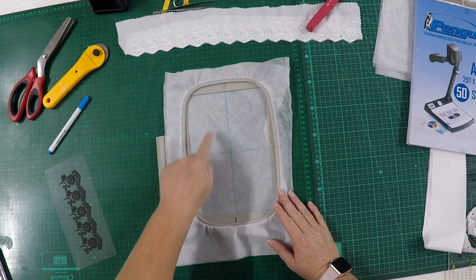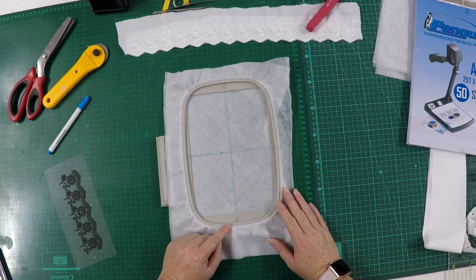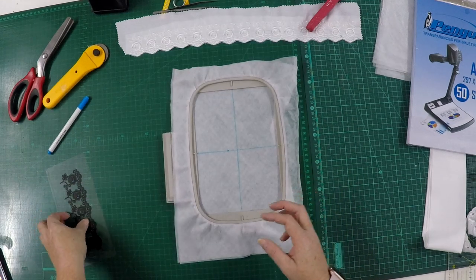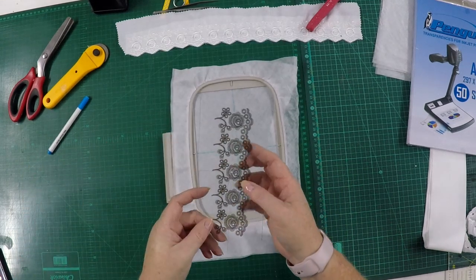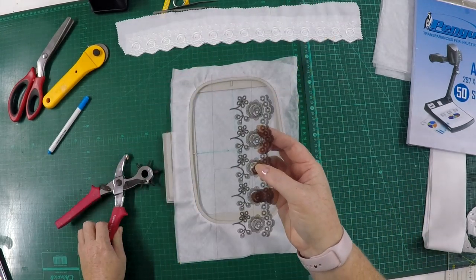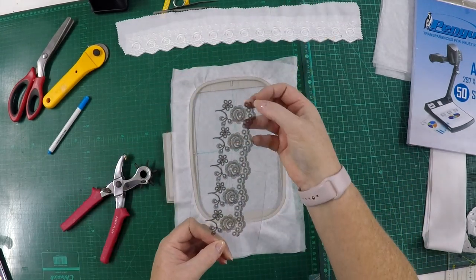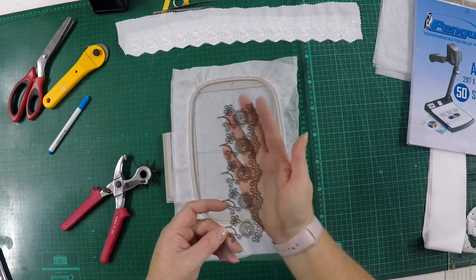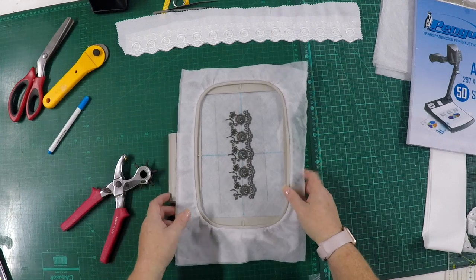I've marked my center points on my stabilizer and on my template. What I've done is punched a hole through the center and also through where my lace is going to meet. If you look at the template, the lace will join in that area where there's a blue line.